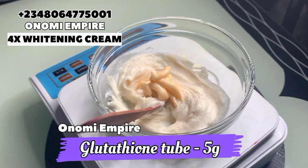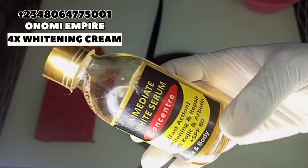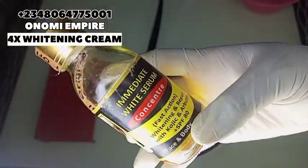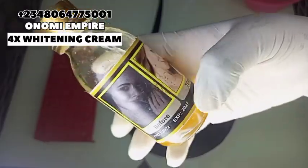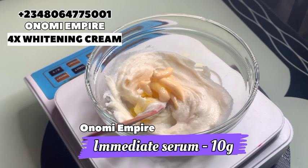Please, this lotion should be used at night, and during the day use a sunscreen. The next product we want to use is our immediate white serum concentrate. This is very active, effective, and authentic. It will glow the skin, whiten the skin, brighten the skin, clear all patches, and remove dark spots. It's also a great anti-aging formula — it clears discoloration, pigmentation, and gives you a very whitening skin within two weeks.